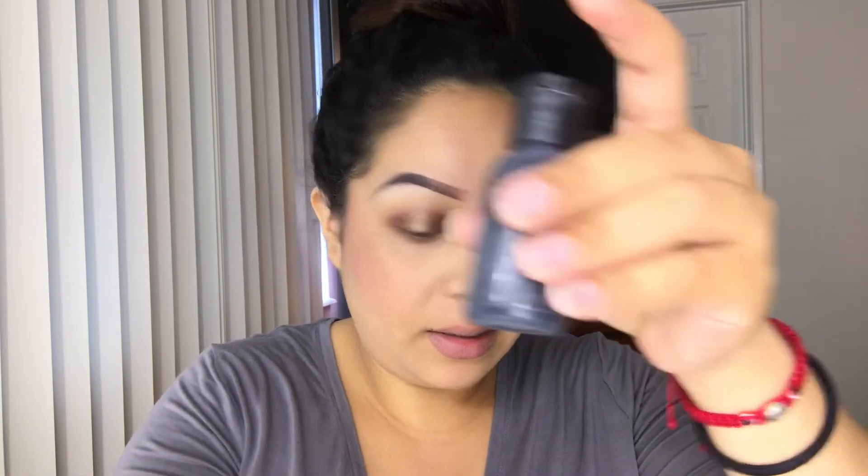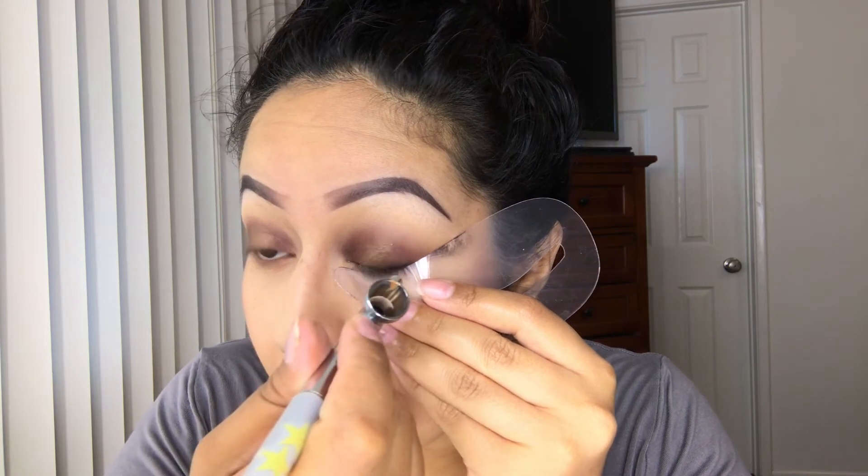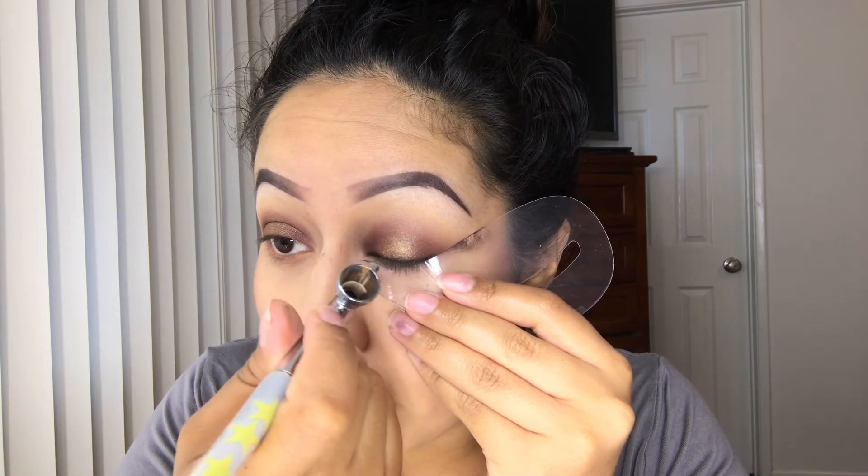For eyeliner, I'm using the color black from the FX line. I'm going to use my shield to protect my eyes and my foundation, then go ahead and add the eyeliner. For my lips, I used the color Tiffany — I just placed a little and then dabbed it with my finger.